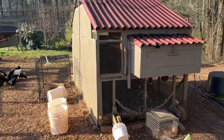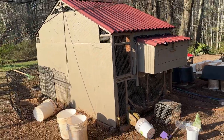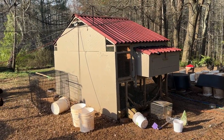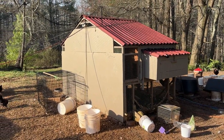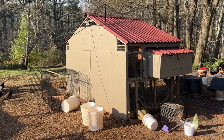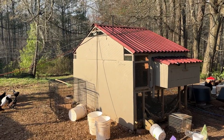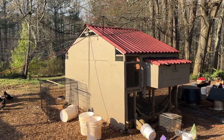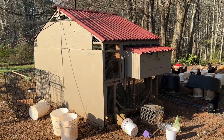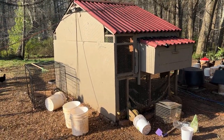It started off with this large coop we bought. I went to Cherokee Feed and Seed and they had a guy building coops that you could have delivered. I bought a coop that is about 10 feet long, 10 feet tall, and 8 feet wide. It's a pretty decent coop. I beefed it up and I'll tell you about that in a minute.